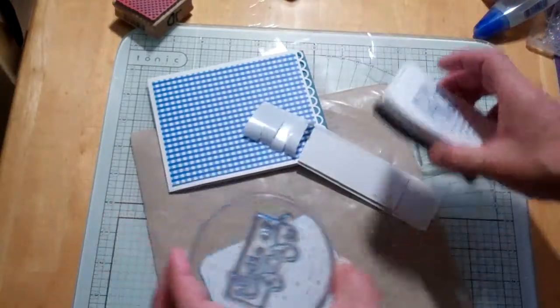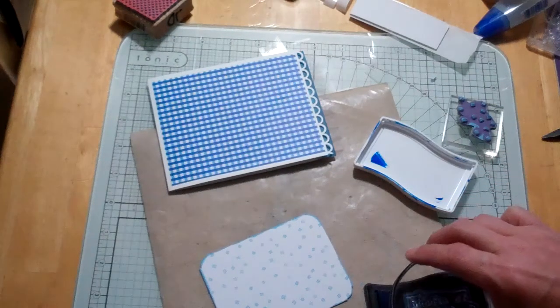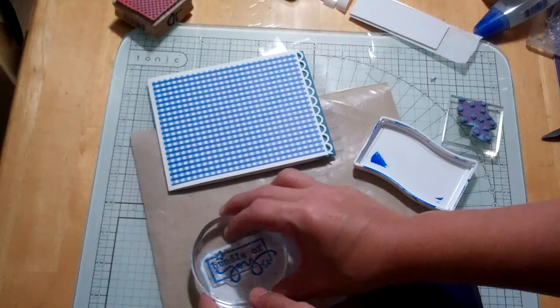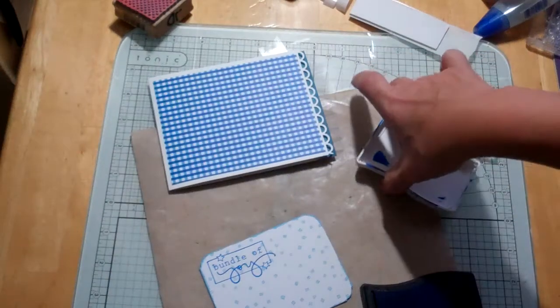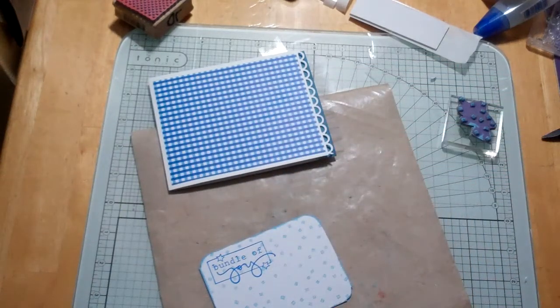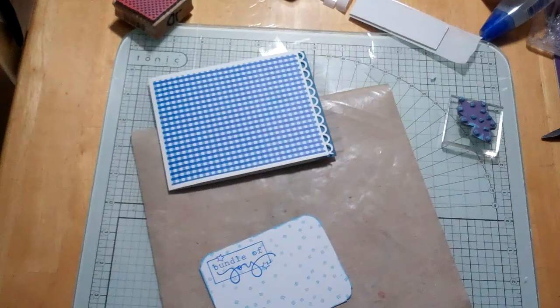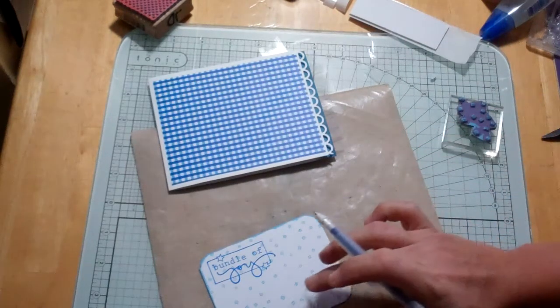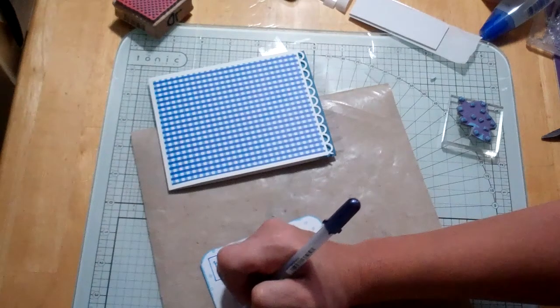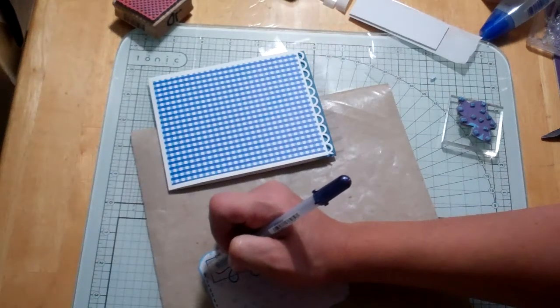The next thing is this cute little 'bundle of joy' stamp — I've had it for a while; it might be Studio G from Joann's. I used Ancient Page dye ink pad in Cobalt — I thought that matched perfectly. Then I used a glaze pen, got it at Joann's, and just did all the faux stitching — just dashes all the way around to kind of tie it all together and finish it off.